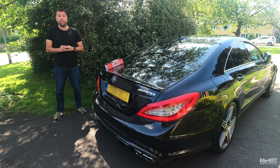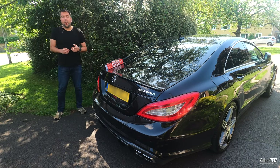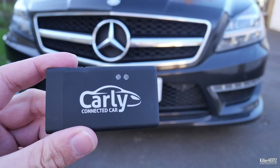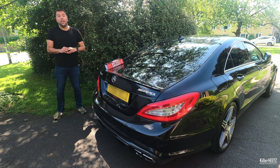This is the second diagnostic tool I've reviewed on the channel, the first being the Carly. If you haven't seen that video, the link is up here. Carly is a diagnostic system as well, but it differs as it's actually for your phone and uses a dongle. It'll be interesting to compare the two to see which one's best or which one has the best options. So let's get started.